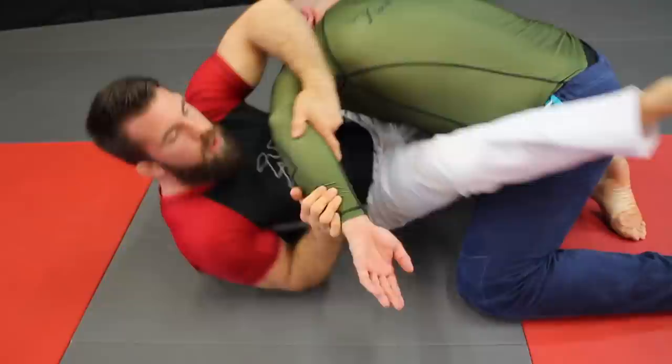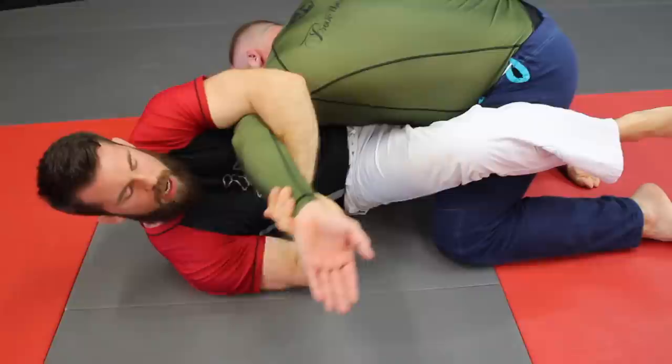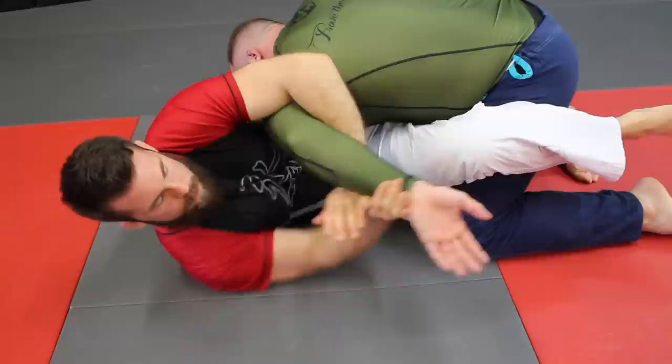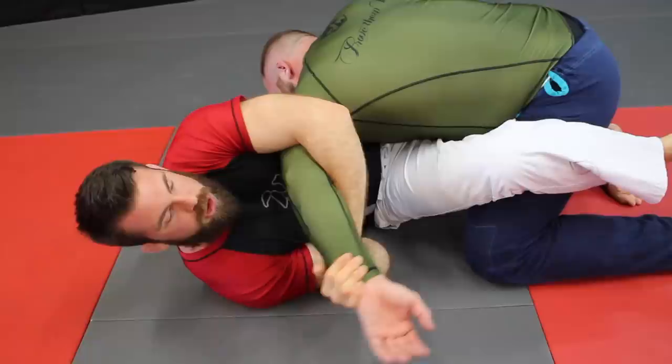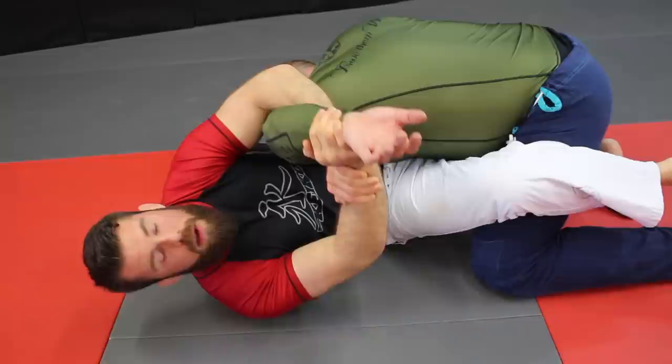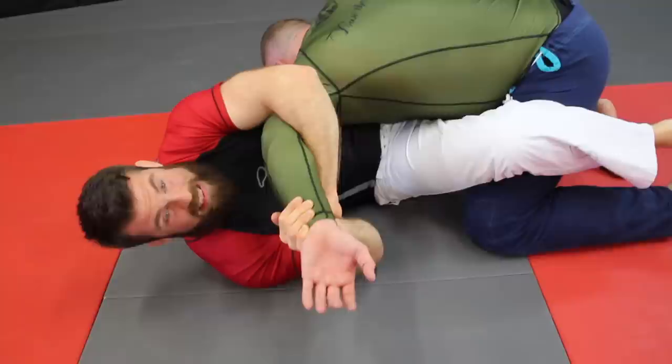Let's talk about a couple of details. First things first — we want to get our elbows as close together as possible. I see this a lot where guys try to get the kimura and if you notice, the further out my elbows get, look at the hand grip here — the further out it gets, the weaker my grip becomes on the sink. So the first thing to do is bring our elbows in really tight. Now if he keeps his arms straight, this is gonna be a problem, because if the guy is really strong he can just stop me.